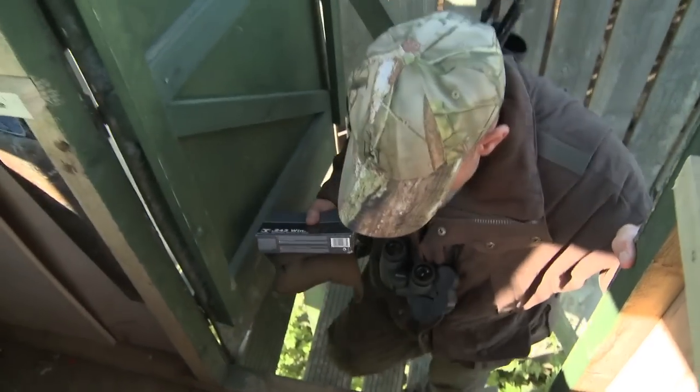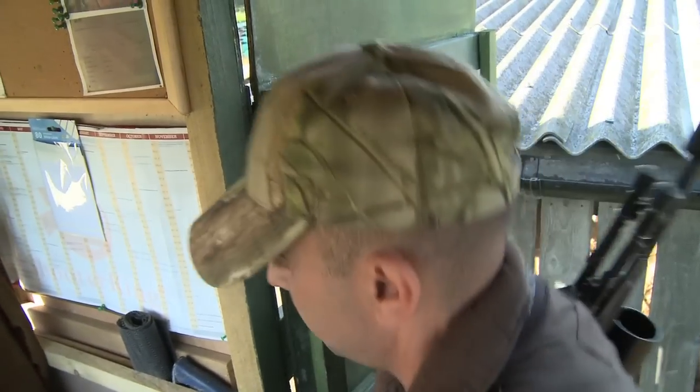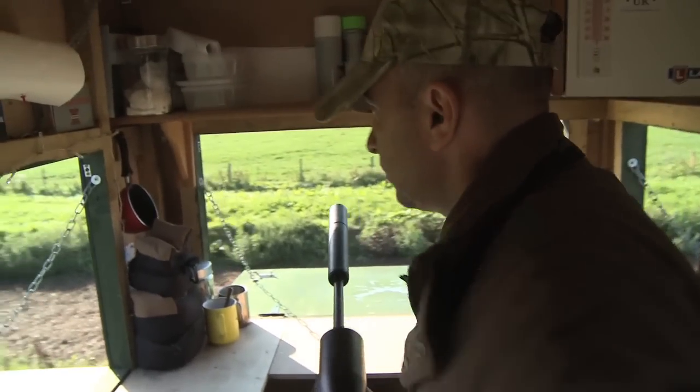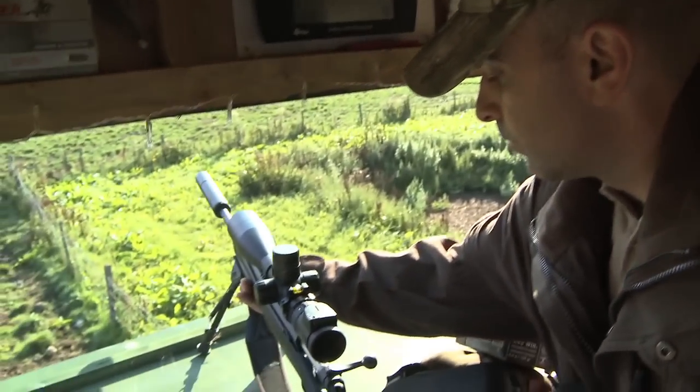Mark has been a YouTube foxing celebrity for some time, posting his own videos of long-range fox encounters. Now making his debut for the Shooting Show, it's time to see what it's really capable of. To take on a fox at 300 yards you need to be dead on, so first up is a trip to the zeroing range with the Swarovski Ballistic Turret.